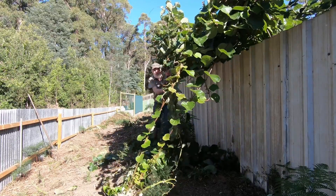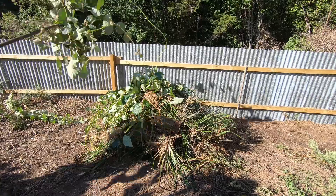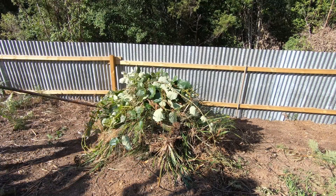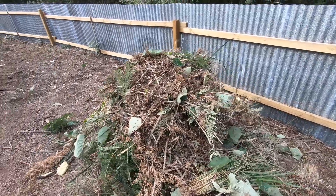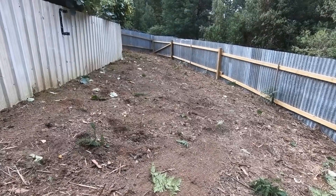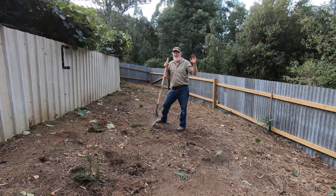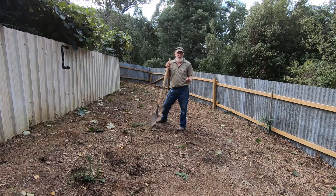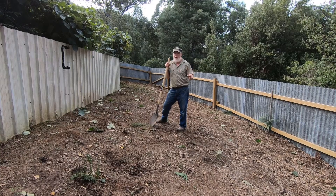I'll cut those back and then along with the tussocks, that can all go onto the area where the stump was and compost down. When the hens come back in here in another six weeks or so, they will really enjoy pulling that apart. Having finally cleared the ground, it took a bit of effort but it created quite a pile there to compost down, and that should break down reasonably well, though a bit slower over winter.